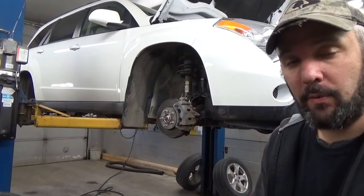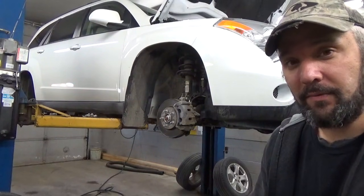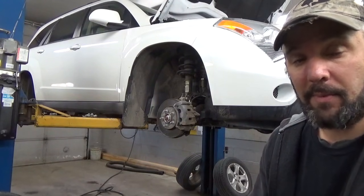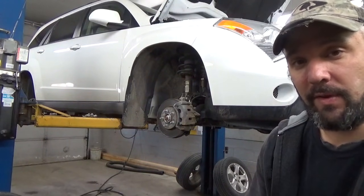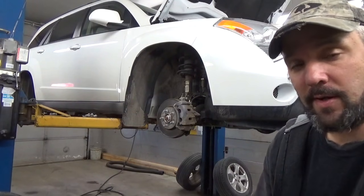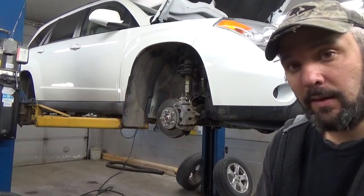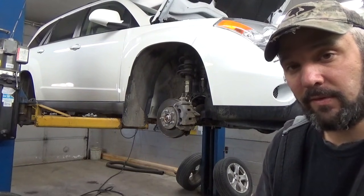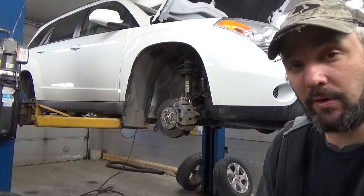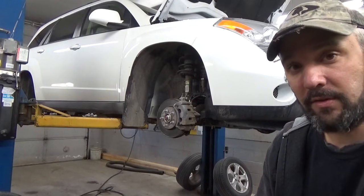Alright, as you can see we've got all four wheels pulled apart. Not as bad as I expected — I thought we would definitely find some metal against metal rubbing here — but in this case we didn't. It appears that we just have a pretty excessive amount of rust buildup on the inside of the brake rotors. I've already contacted the customer, made him aware of the problem, and gave him the choice to go ahead and fix it now or fix it later. Unfortunately he decided to go ahead and fix it now, so we're gonna do a four-wheel brake job. I'm going to show you how to go about that on your Suzuki XL7.